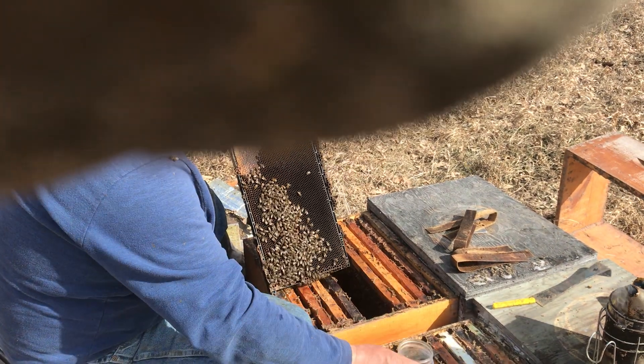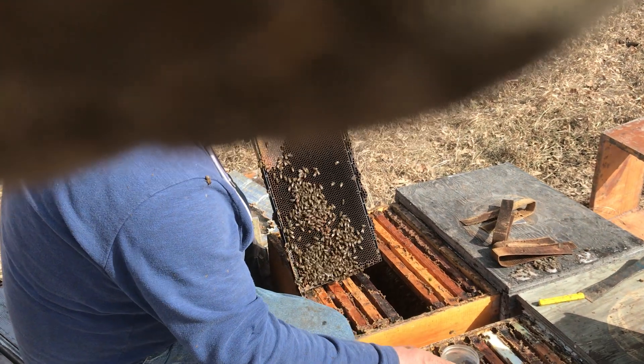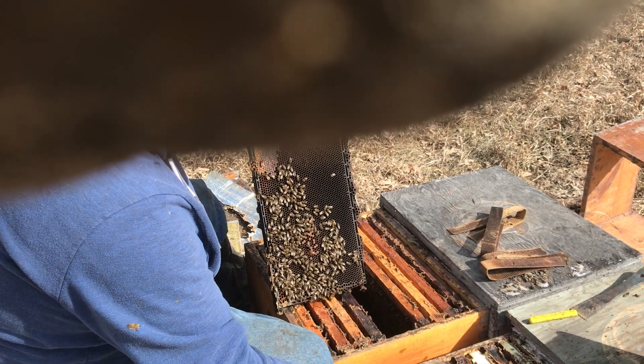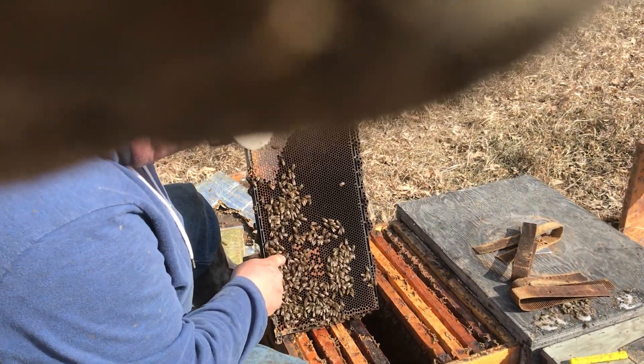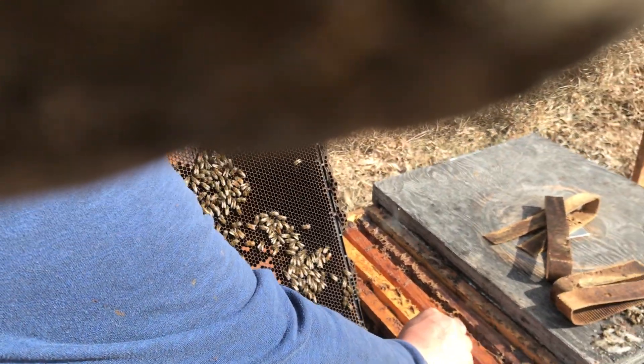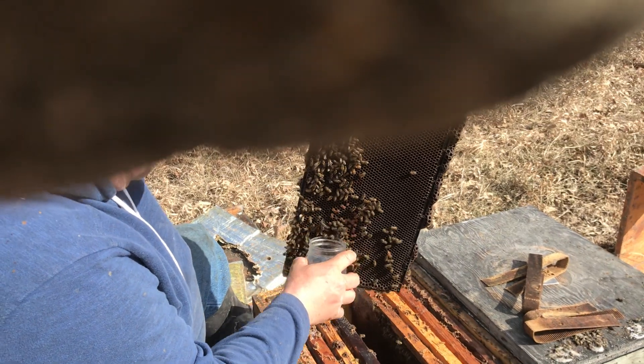It's sure making a valiant effort — it's got capped brood here. We're going to boost this one as soon as we go. And there's our queen. Don't make that mistake. So I'm going to take her and drop her down nice and safe over there, and then we'll sample here.